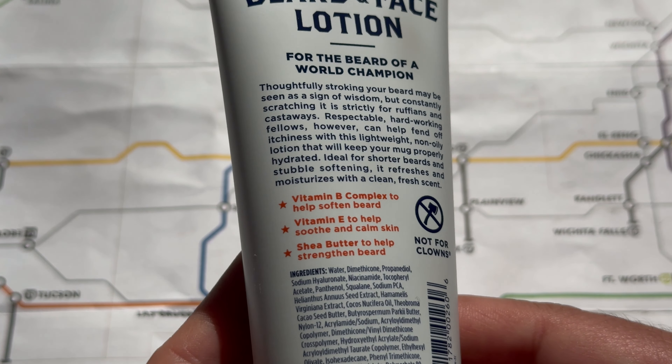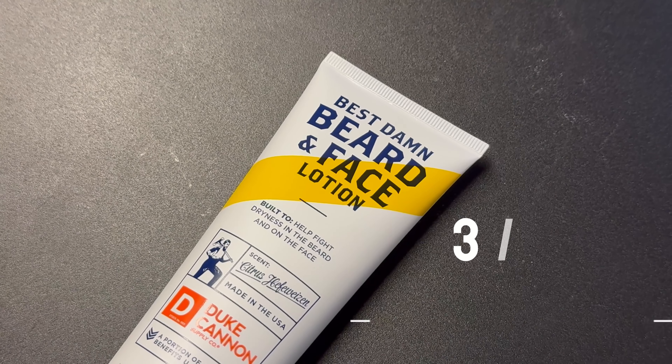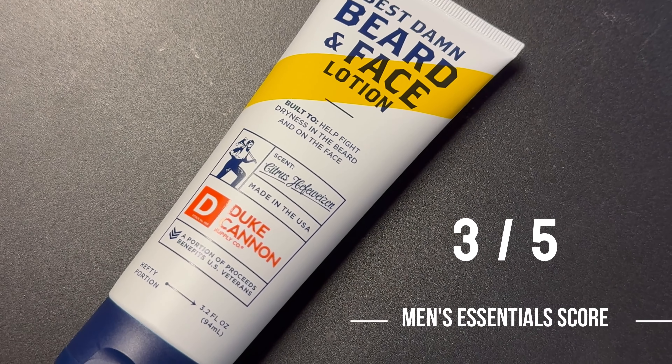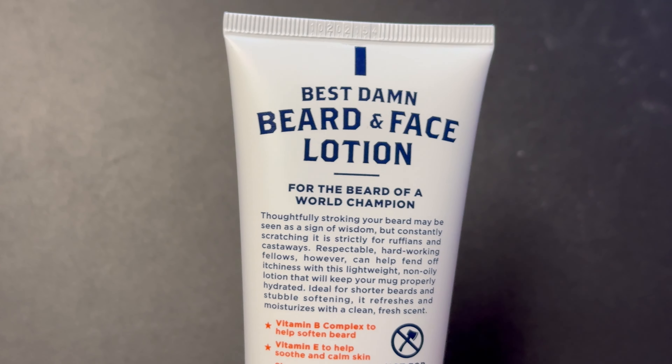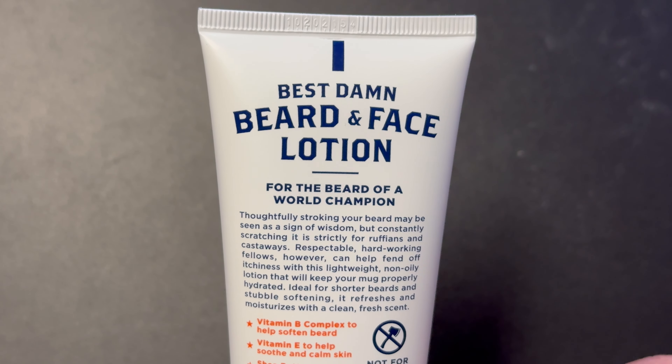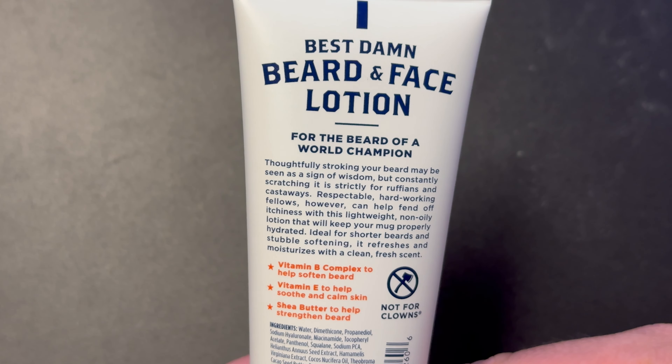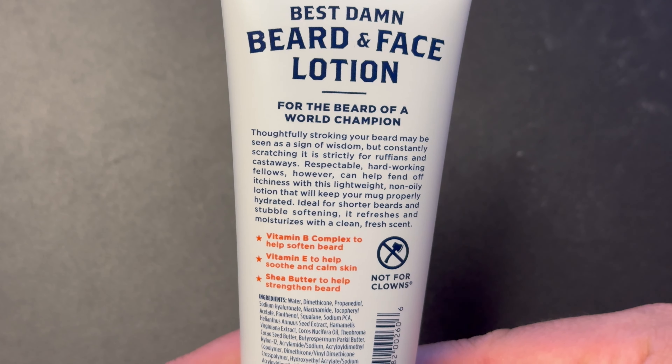After having said all of that, I would give this beard and face lotion a three out of five. Performance-wise, my skin felt amazing after using this. It was super soft. My beard felt really nice too. It did a really good job of softening my beard hair. But unfortunately, that citrus Hefeweizen scent was not my favorite. So that's why I'm giving it a score of three out of five.